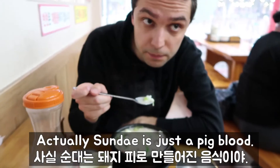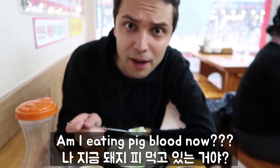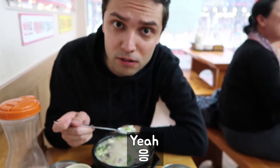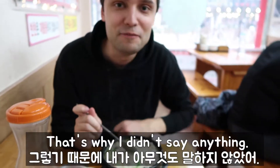Actually, Sundae is just pig blood. Pig what? Blood — pig blood? Am I eating pig blood? Yeah. Are you serious? This is just true — that's why I didn't say anything.